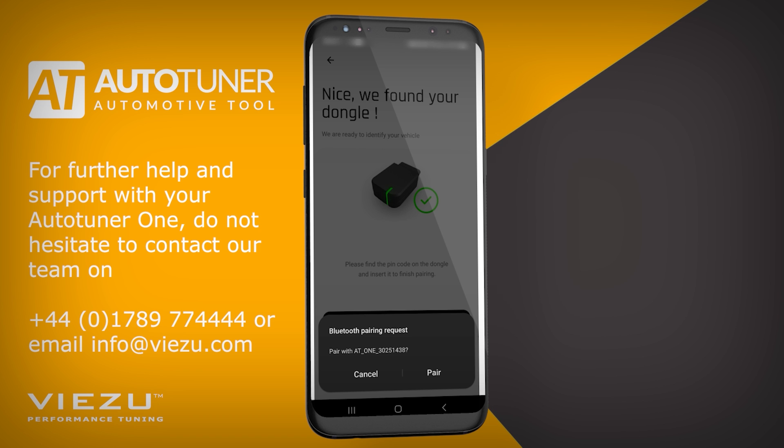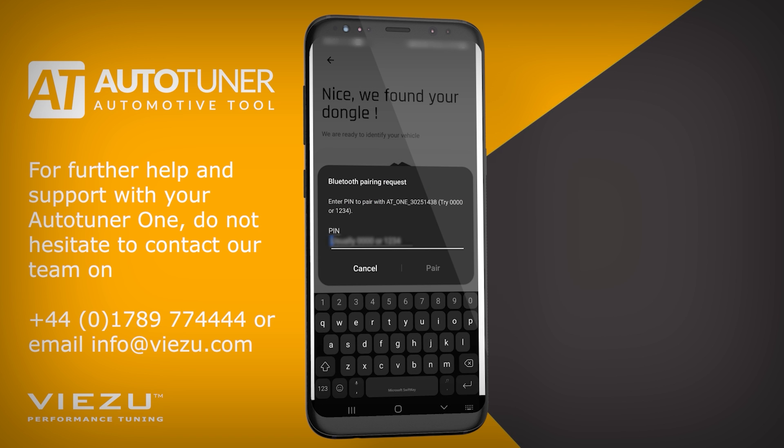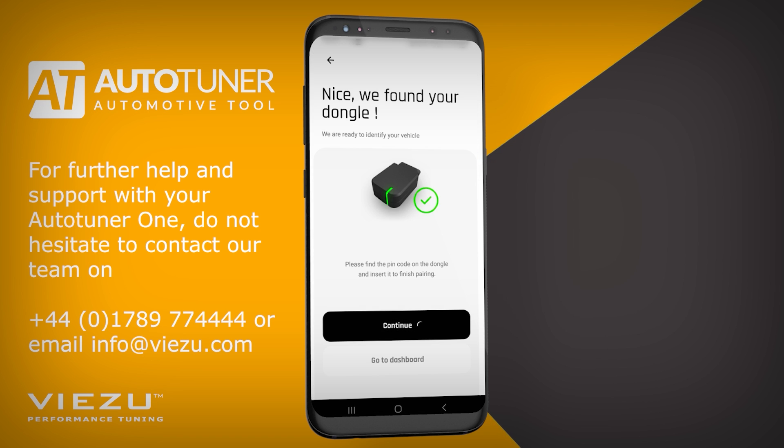You will then see a Bluetooth pairing request from the AutoTuner 1. Click Pair and enter the pin located on the sticker on the device. The AutoTuner 1 will now pair with your mobile device. Once paired, it will go through the connection process again.